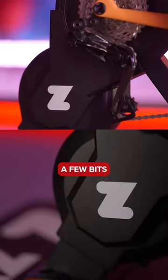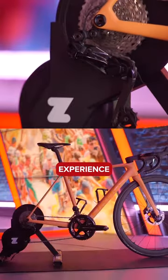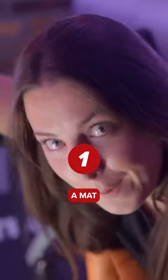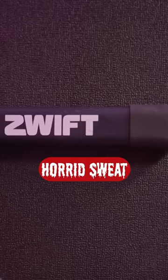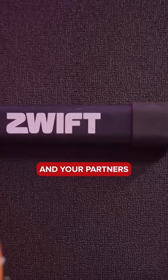When it comes to indoor training, there are a few bits of extra equipment you might want to invest in to make your indoor training experience a lot more pleasant. The first one is a mat. This one is going to stop your horrid sweat and your dribble from hitting the floor — your parents and your partners are going to thank you for it because they won't have horrid floors.